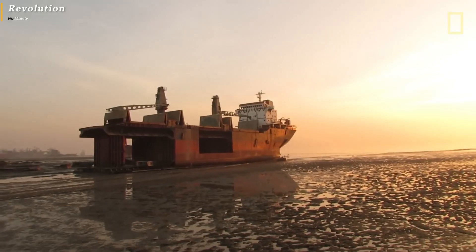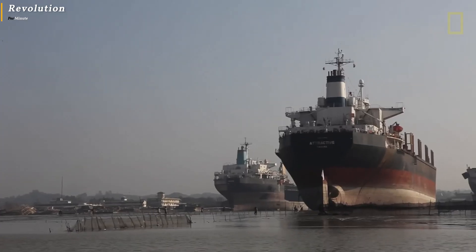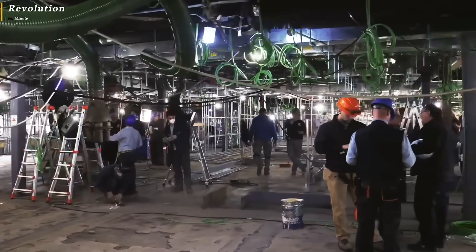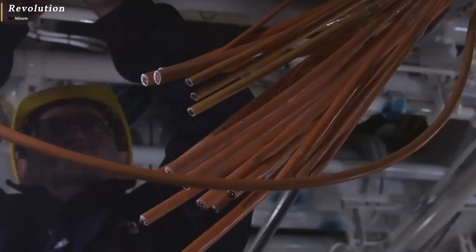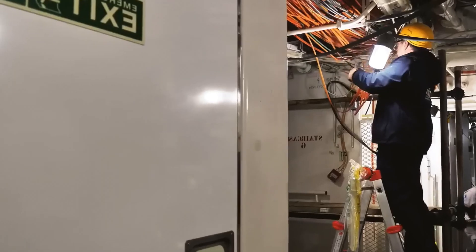Before cutting the ship, there are many components that need to be considered — water pipes, gas pipes, cables, and various other components must be carefully checked. Imagine how complicated this job is, with tens of thousands of cables that must be carefully cut and reconnected. The slightest mistake can be fatal.